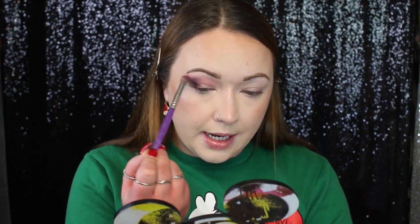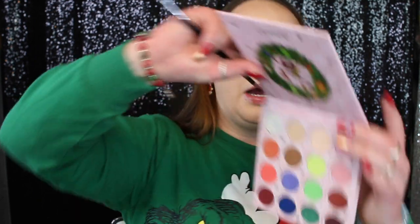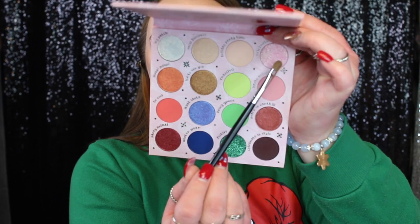I cleaned off the BH brush and I'm just going to lightly blend out this edge. We're only going to use those two matte shades and now we're going to add the shimmers. I'm taking my Morphe M124 flat brush and we're going to take this shade called Celebrate Moi — I'm really excited about this shade, it looks so pretty in the pan. It picked up really well on the brush.